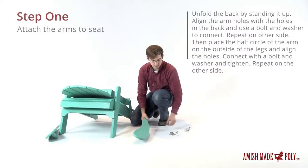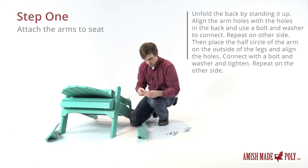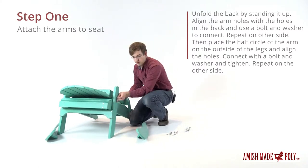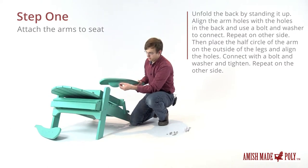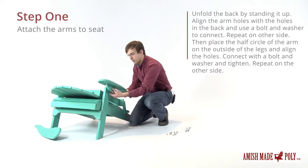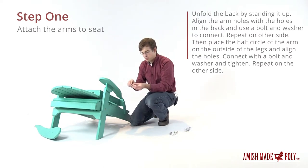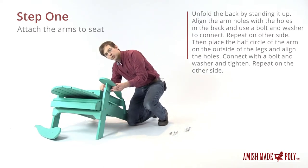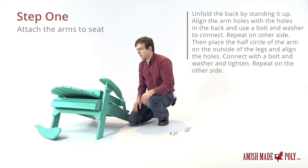We'll grab the arm and one of the short bolts and a washer. The washer will go in first — it'll go through the hole in the arm, which will line up with the hole on the legs and slide through. Then we'll put the washer in first and then the nut. I'm just going to do everything finger tight for now, and whenever we're done we'll tighten everything down with the wrenches.